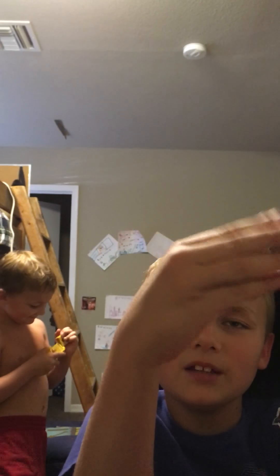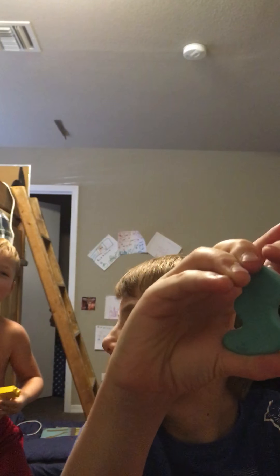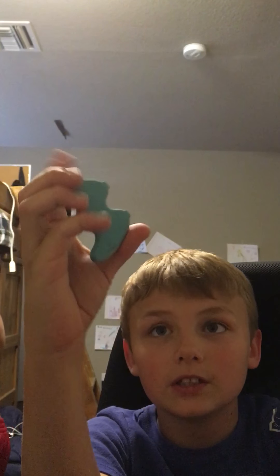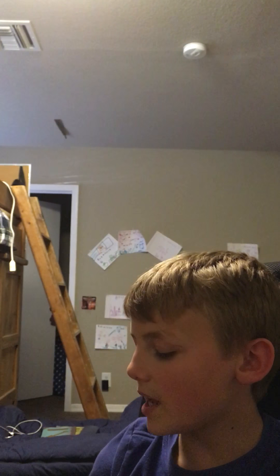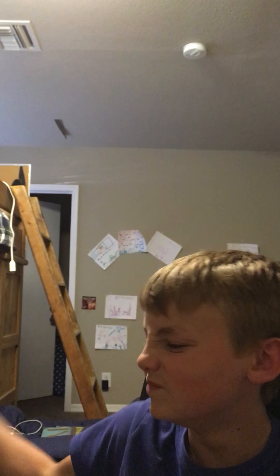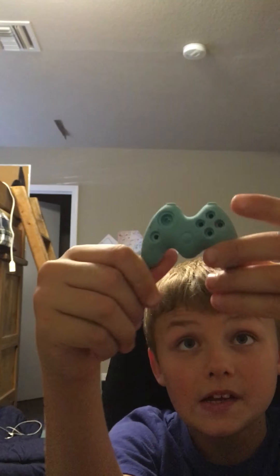Sorry, go away you meanie. Do not subscribe to my channel - I mean don't subscribe to his channel. Guys, Evan's a meanie right now so he is not okay. Let's just get on.